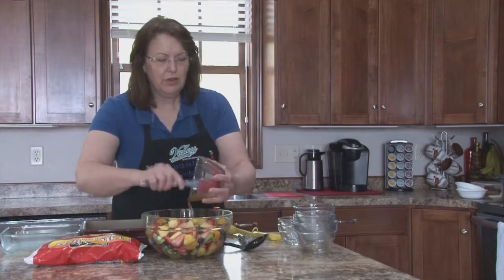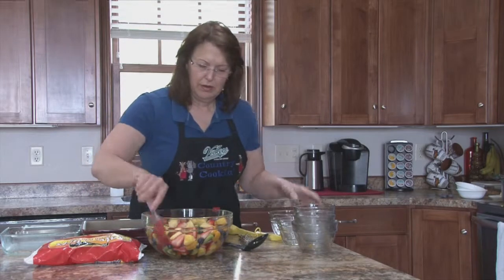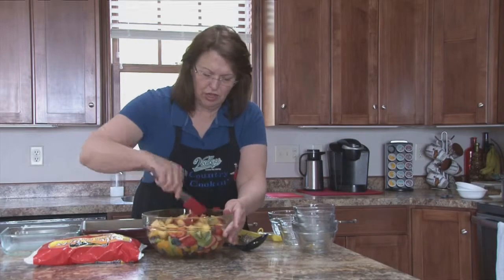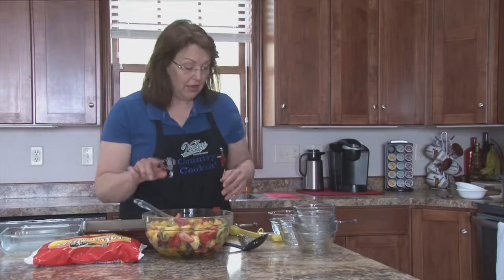I don't normally like to throw all my fruit together until I'm making the salad, just in case something discolors something else. So we're going to pour the dressing on, toss it together, and then put it in the refrigerator so it can chill. And that's all there is to it.